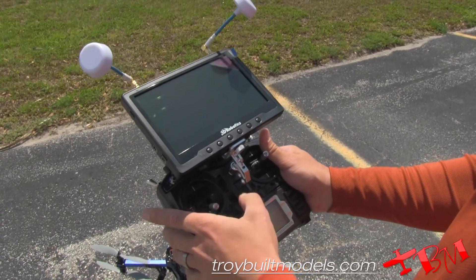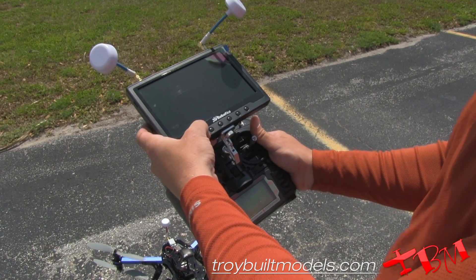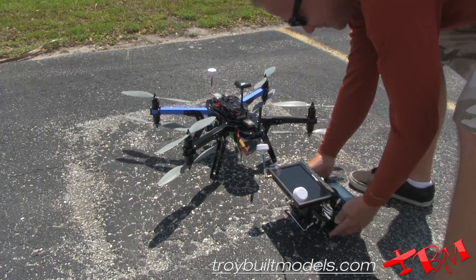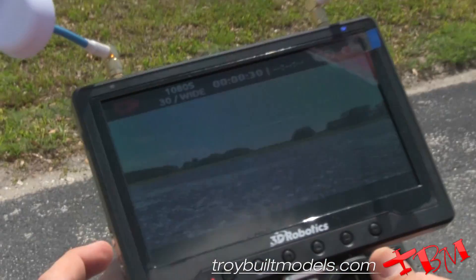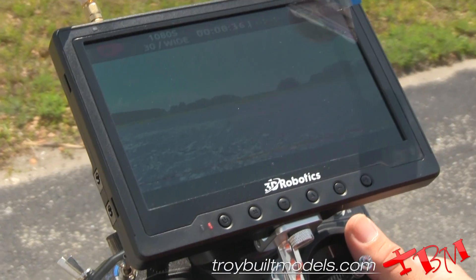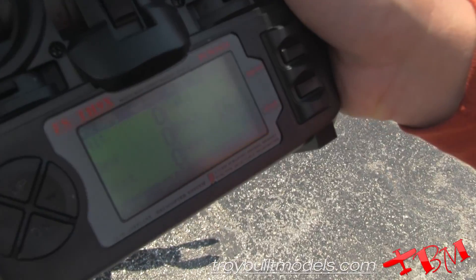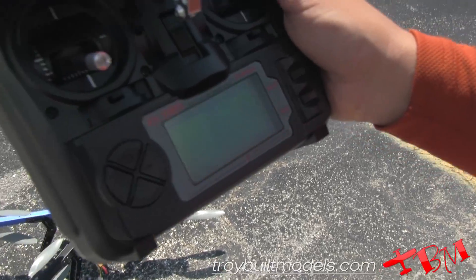So we'll go ahead and fire this thing up. We already have good video and we have a tilt function. Right now we're waiting on satellites. We have zero satellites, battery is at 16.1 volts, and milliamp hours is 4, so we're not drawing much power right now.